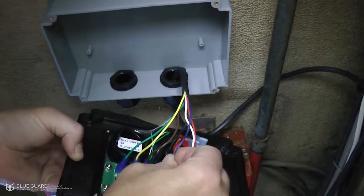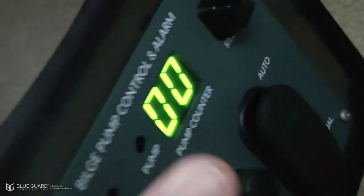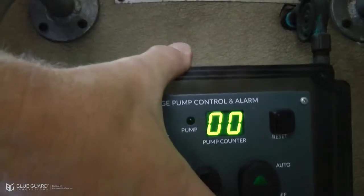The final step is to connect the wires from the junction box to the control panel. Secure the control panel and your installation is complete.